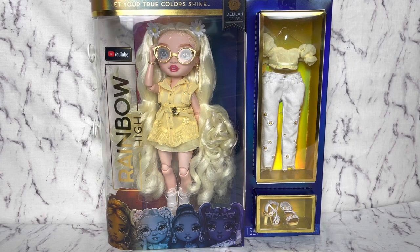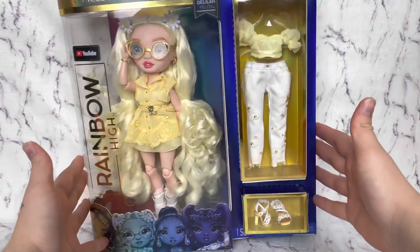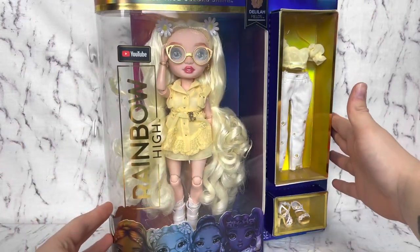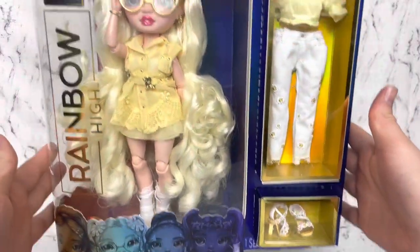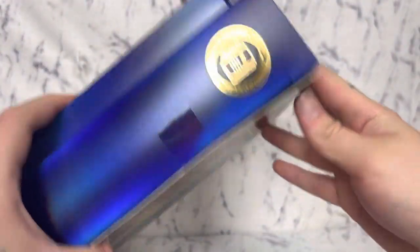Today we're kicking off the series for Rainbow High reviews. I'm very excited. We're starting off with my personal favorite — as of right now, Delilah Fields is my favorite. She is a creative writing focus.